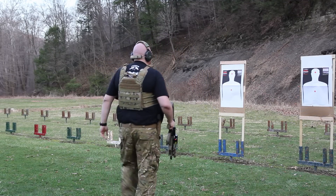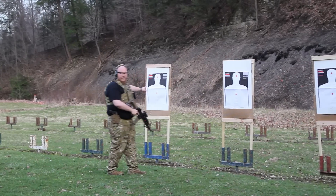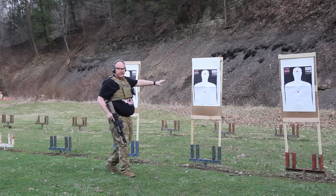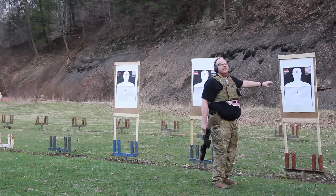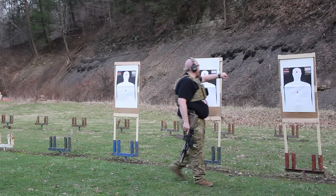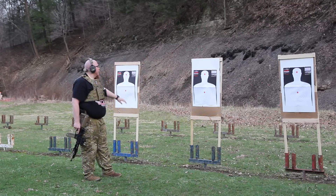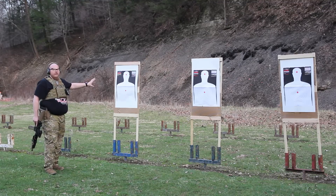So what we're going to do at the 5-yard mark — when the buzzer hits, we're going to engage the first target with one round, move over to the second target and engage him with 2 rounds, move over to the third target and engage him with 3 rounds, swing back over and engage the fourth target with 4 rounds, then come back and finish the very first target with 5 rounds.